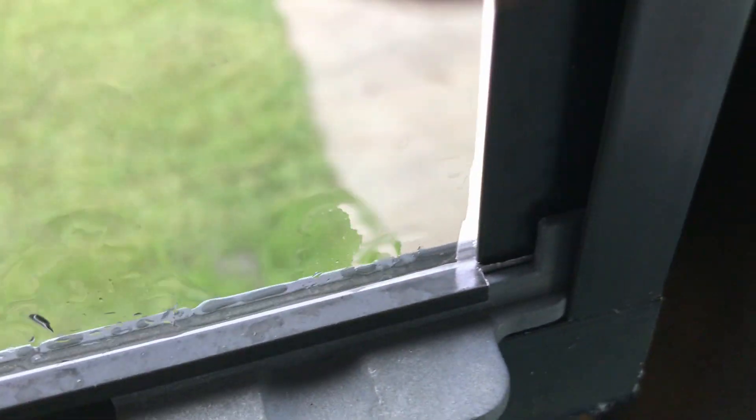The good news is on the ones that I have sealed, I don't see any leaks — dry, dry, dry, dry, dry. All good.